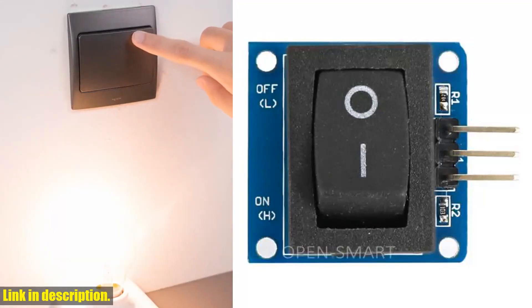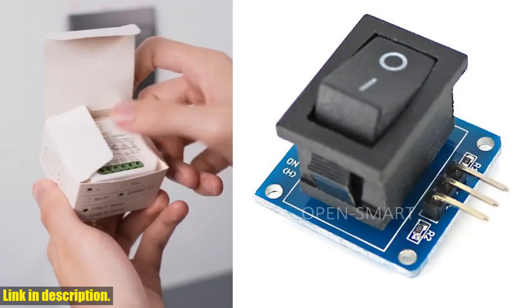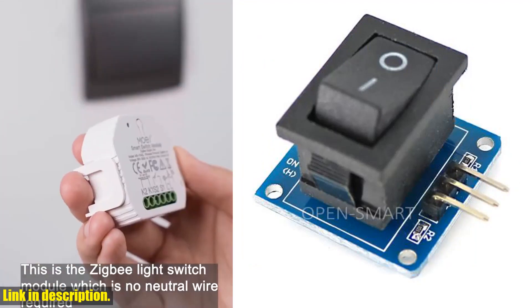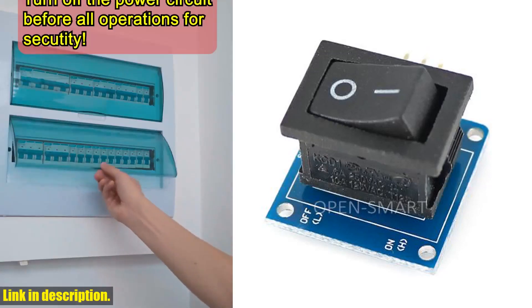Hey there, guys. Welcome back to our channel. Today we've got something really exciting to talk about, the Rocker Switch Module Button Switch 2 Files Rocker Switch Button Board, compatible for Arduino.